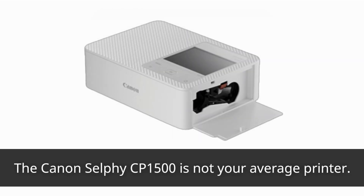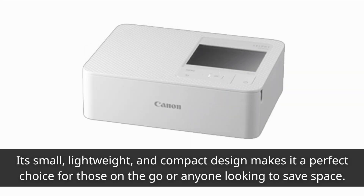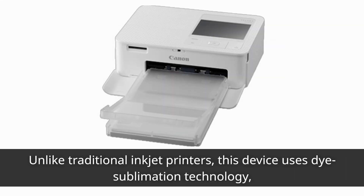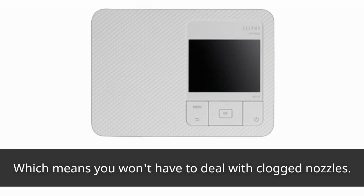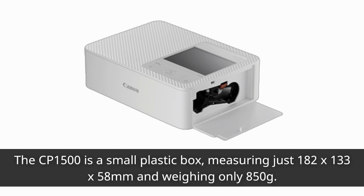The Canon Selfie CP1500 is not your average printer. Its small, lightweight, and compact design makes it a perfect choice for those on the go or anyone looking to save space. Unlike traditional inkjet printers, this device uses dye sublimation technology, which means you won't have to deal with clogged nozzles. The CP1500 is a small plastic box, measuring just 182 by 133 by 58 millimeters and weighing only 850 grams.